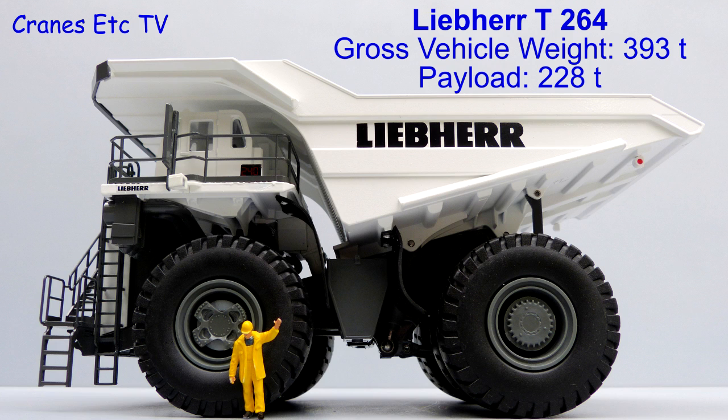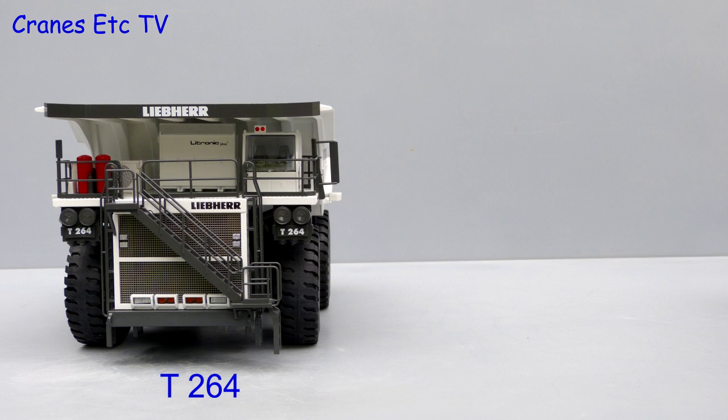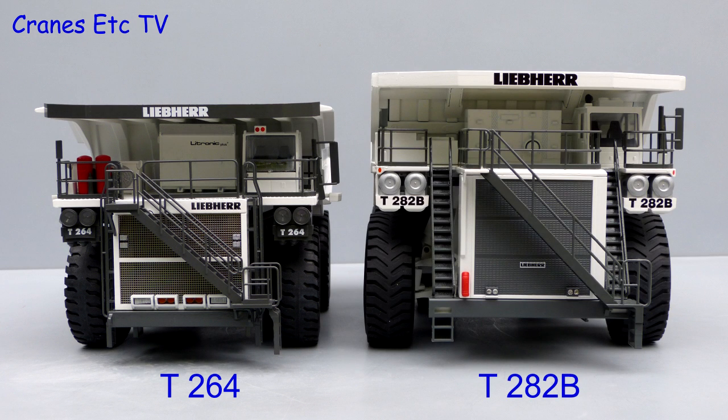The Liebherr T264 is a big mining truck. It weighs 228 tonnes and fully loaded it weighs nearly 400 tonnes. It's not the biggest mining truck that Conrad have modelled though. Here it is alongside the bigger T282B and that model has been previously reviewed on Cranes Etc.